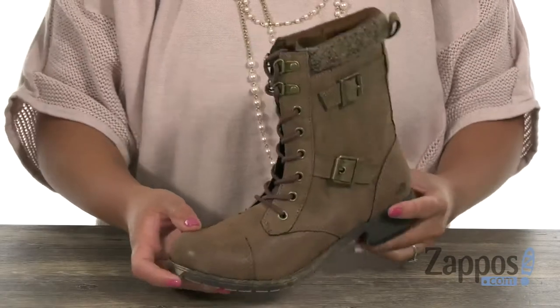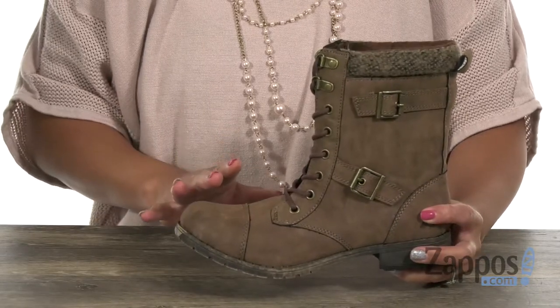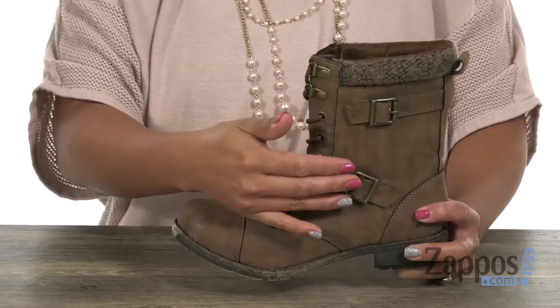This boot is absolutely gorgeous, you guys. I'm really thinking about getting it for myself. It's going to go perfectly with a pair of skinny jeans. It has an upper that's made of Mad Moon materials, and you have these pretty little buckles on the side.